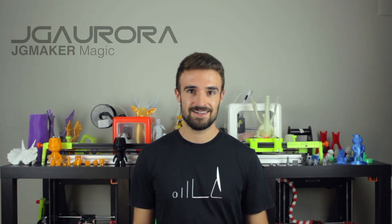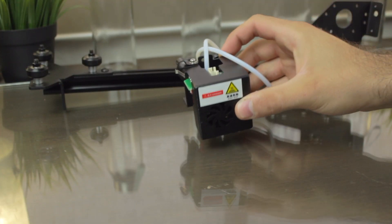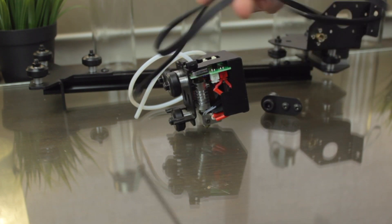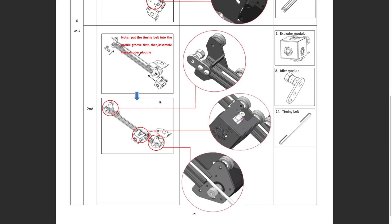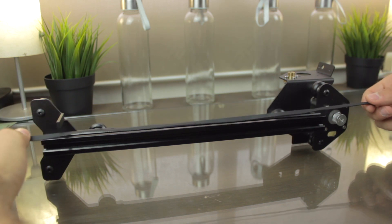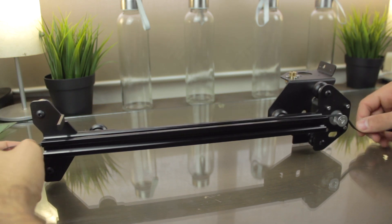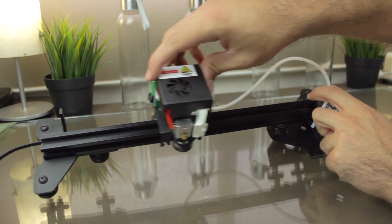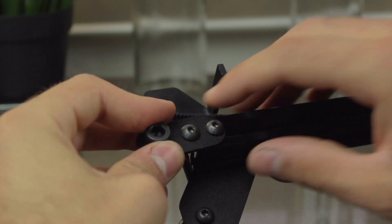Now I'm going to continue with the second step, for which we're going to need the extruder module, the idler module, and the timing belt. As you can see in the instructions, we'll install the idler on the left, then — very important — put the timing belt in place, and finally insert the extruder block. So I'm going to place the belt here, then insert the extruder block from the right, just like so, and finally set the idler in place. Notice that you shouldn't tighten these bolts too much yet, since we're going to use the idler to put some tension on the belts.